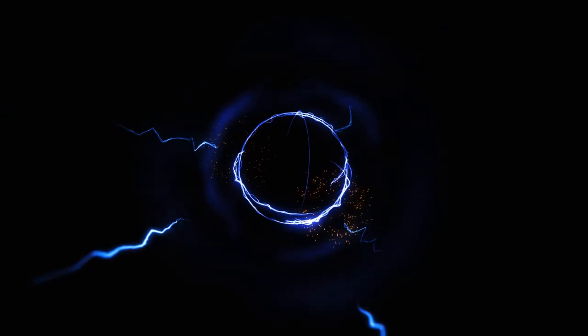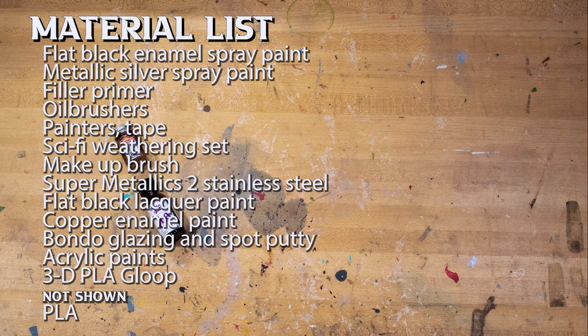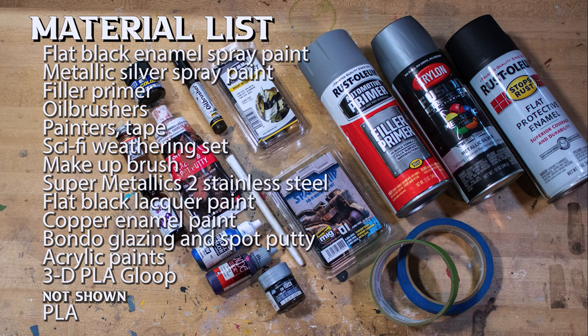Who? Star-Lord. You know who Star-Lord is. Never heard of him. There's three movies out. How have you not heard of Star-Lord? And just for those of you playing along at home, here's a material list for everything that I use to build this.